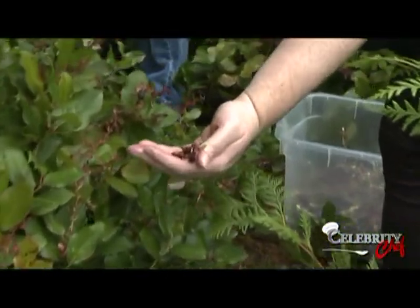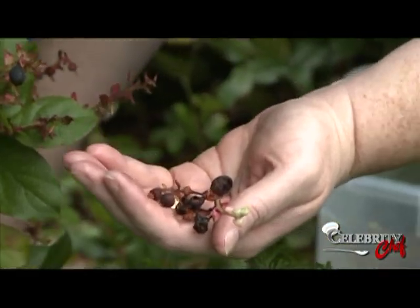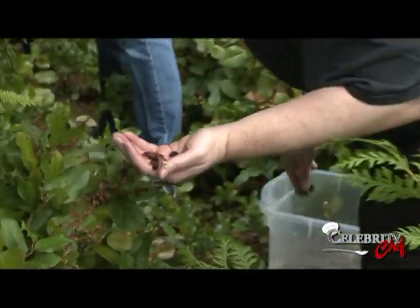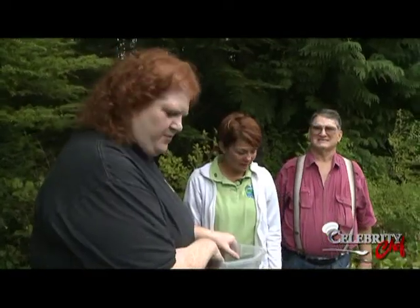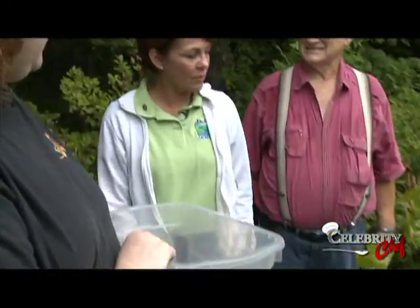So you pick what's good. Usually with Salal, unless it's a really rainy year, you can usually pick it up to the first frost — so a three-to-one ratio works. This is probably enough for us to head back to the test kitchen, and we've been here for 20 minutes.